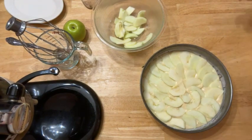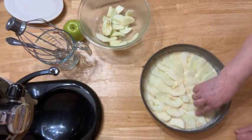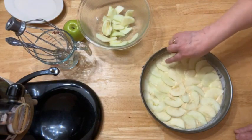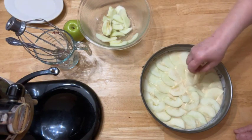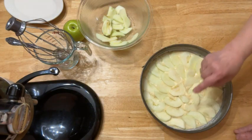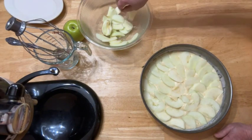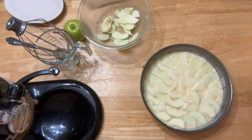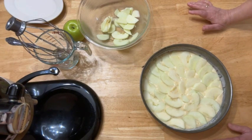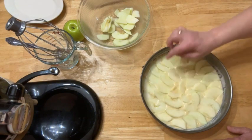We don't need the fourth apple — I still have a little bit left. This cake, this apple pie, is called charlotka. Now I'm putting it into the oven at 350 degrees. I never time it, just until it will be done, but I'll check to see how long it was in the oven.